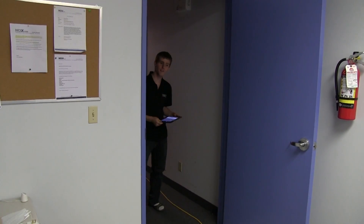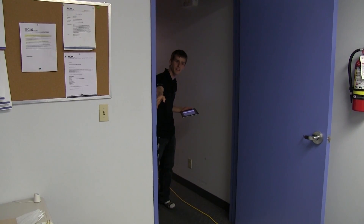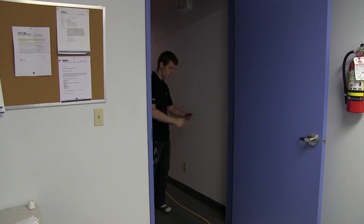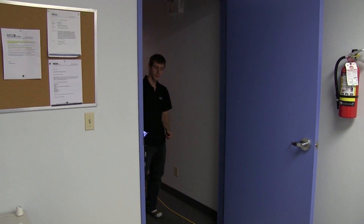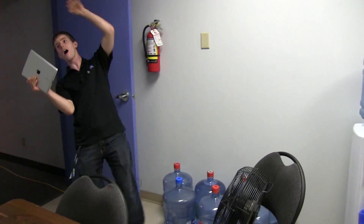Now for a real-world example of how the motion sensor on the other side of this door can activate the fan when I walk into the room. So I'm going to casually stroll into the room — and the fan turns on automatically.